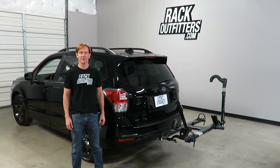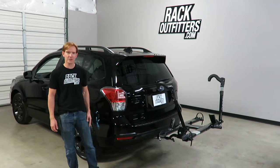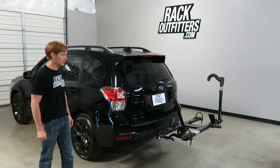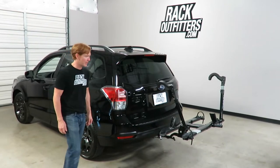Hey, I'm Paul with rackoutfitters.com here to show you the Kuat Sherpa 2.0. Here we have it installed onto a Subaru Forester that has an inch and a quarter receiver hitch. I'll go over some of the key features on this rack.